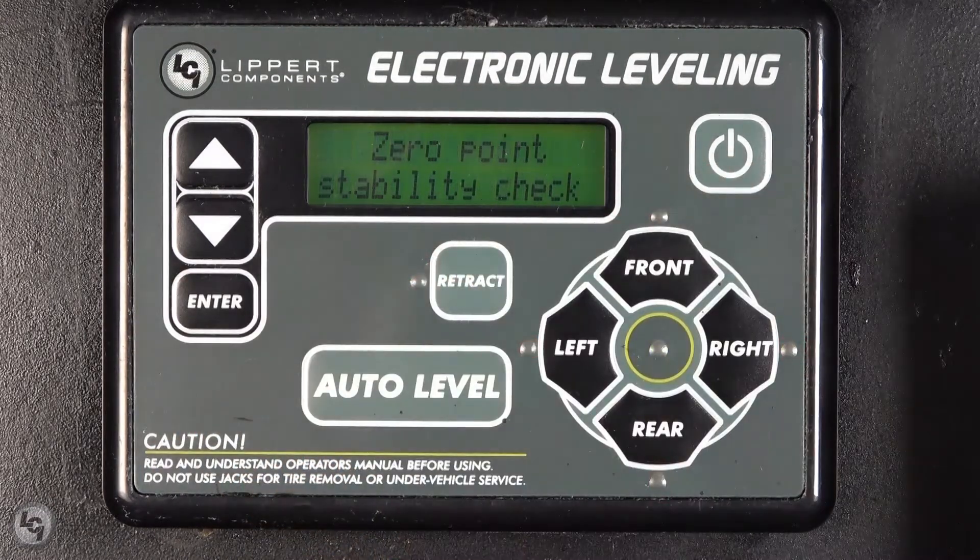The touchpad will now read: stability check, please wait. Do not move around inside the unit at this time, as it is registering the position of the sensors with the controller.